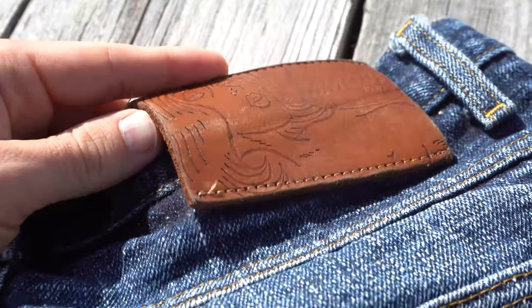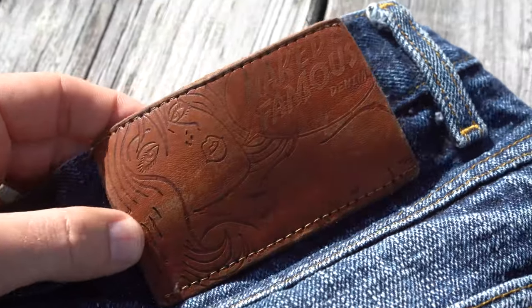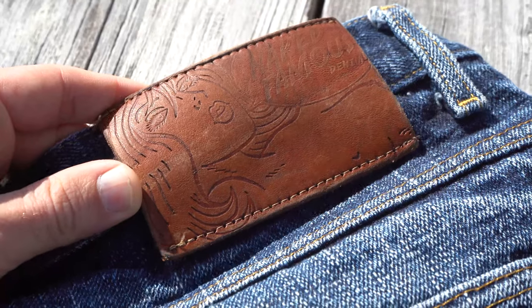The 10 ounce vegetable tan leather patch is looking amazing — patinaed to absolute perfection.